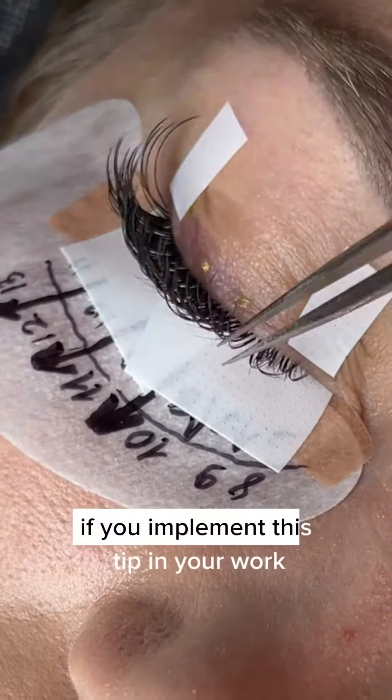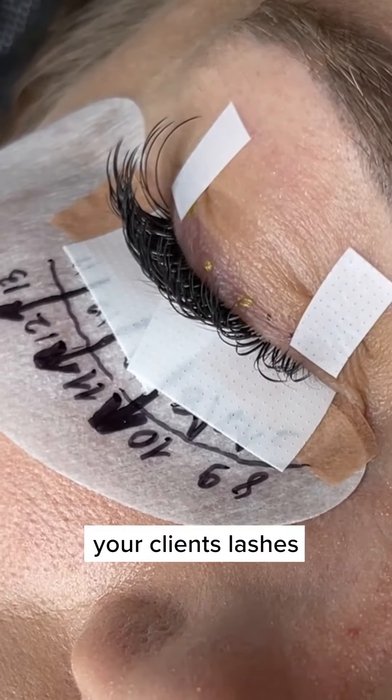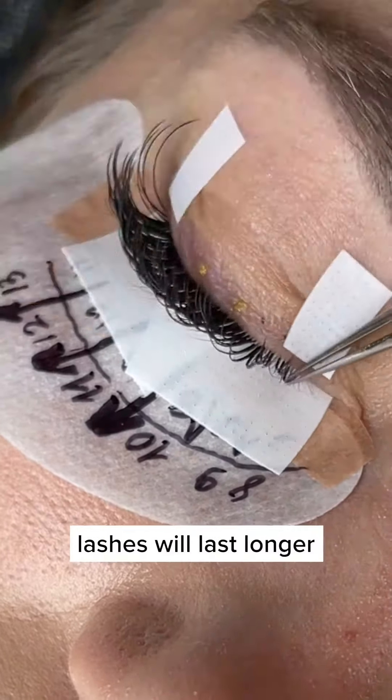If you implement this tip in your work, I promise that your retention will improve, your client's lashes will last longer, and they will look nicer.